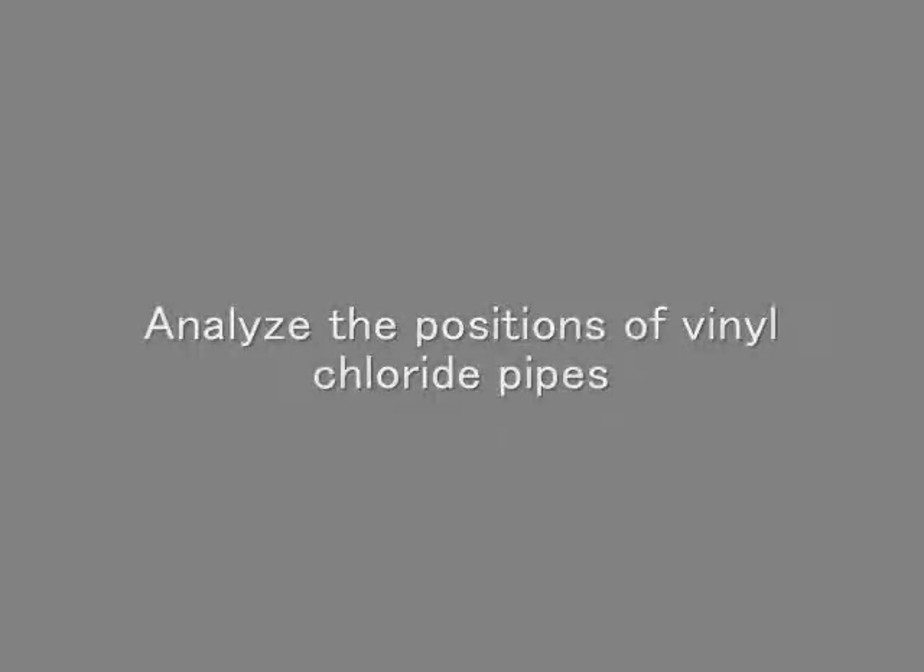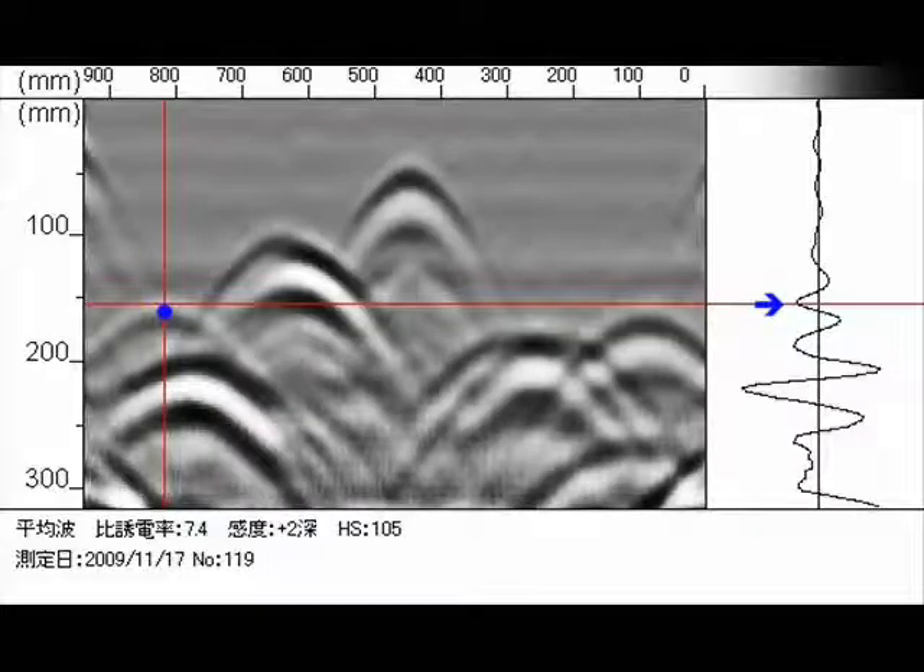Next, an example of vinyl chloride piping. Vinyl chloride pipe is indicated by the blue colored dot. Here we can see that the waveform direction is on the left side, indicating a non-metallic object.